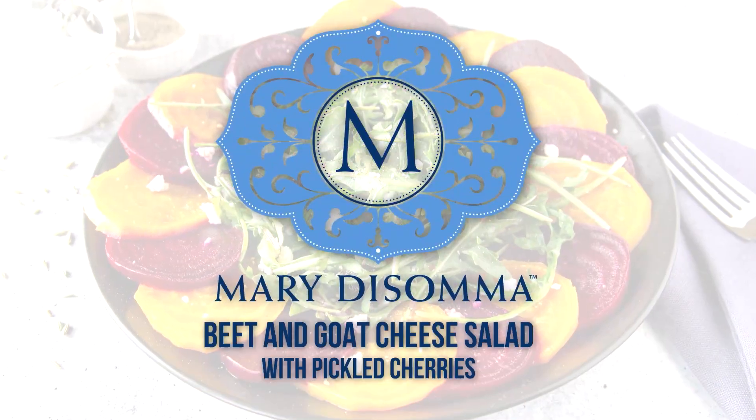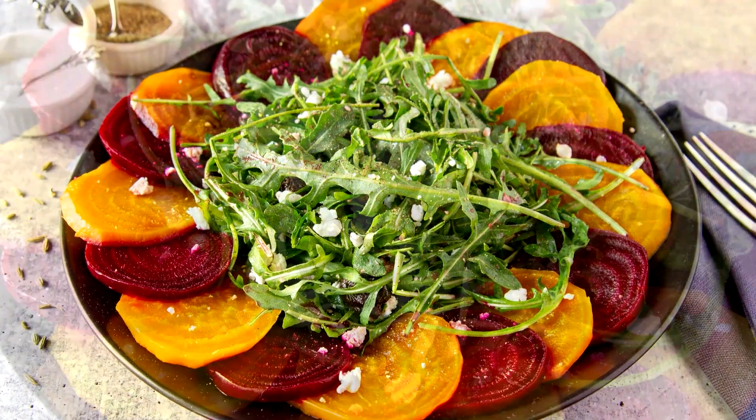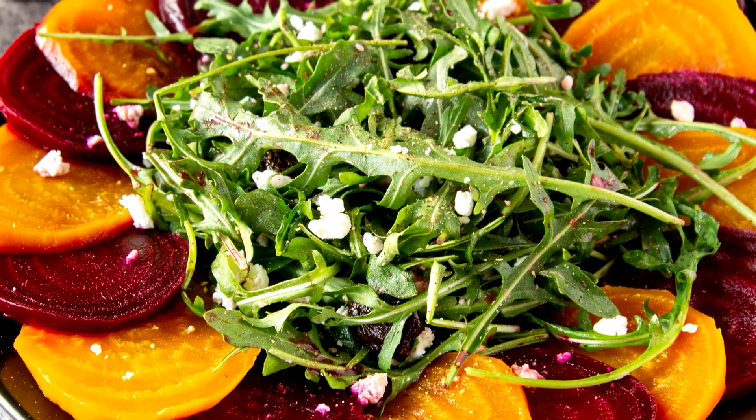How many times did your mother tell you to eat your vegetables? It was my mother's mantra, and my beet and goat cheese salad with pickled cherries is the perfect way to add fruits and vegetables to your diet. I know my mom would approve.